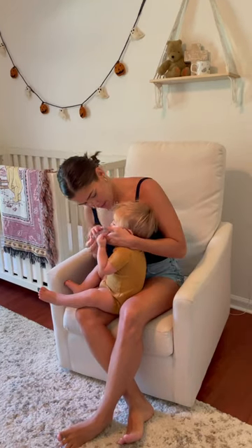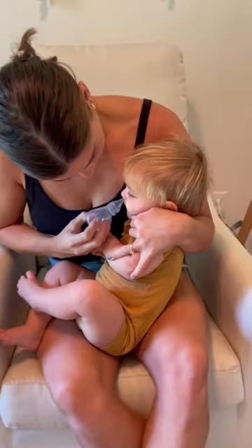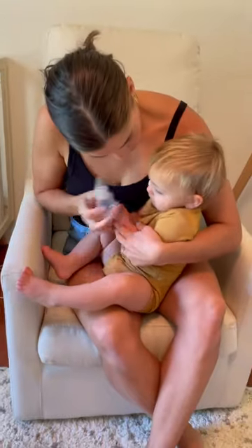Here you can see me introducing it to my son and gently putting it in his nose. This product has adjustable suction so it really is super gentle on their little noses. He didn't mind it at all.